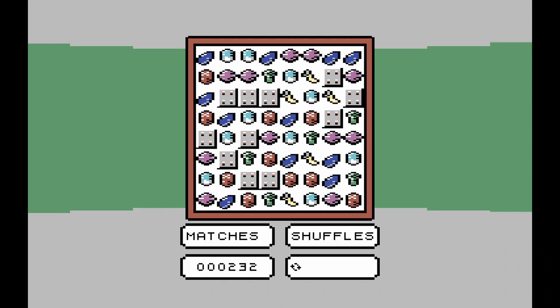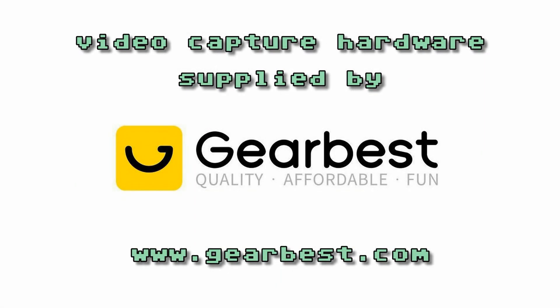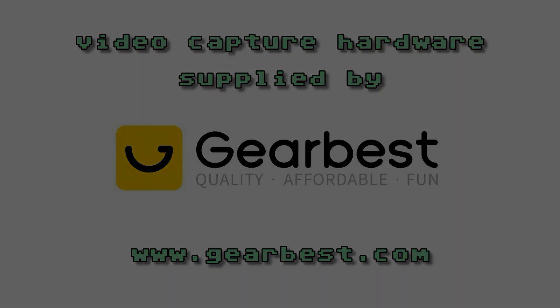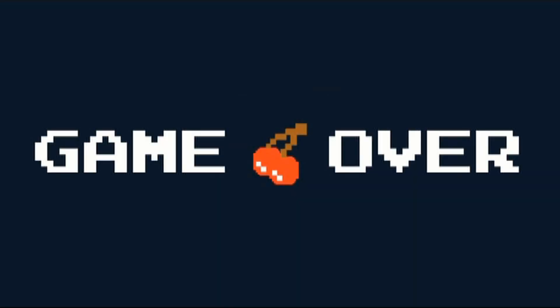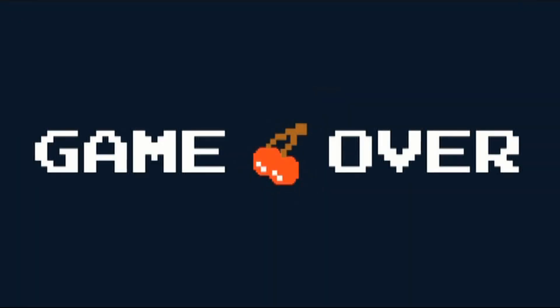I'll be back with another game review really soon. Thank you for watching. If you enjoyed this video, don't forget to click on the like button and leave us a comment below. Also, spare a moment to share this video on Twitter, Facebook, and all your social media pages. To get updates on all of our latest videos delivered straight to your inbox, subscribe now using the link on the screen.